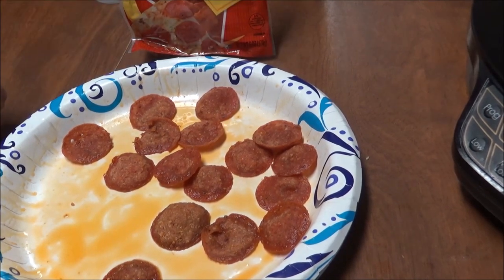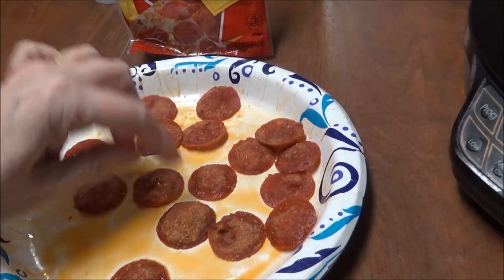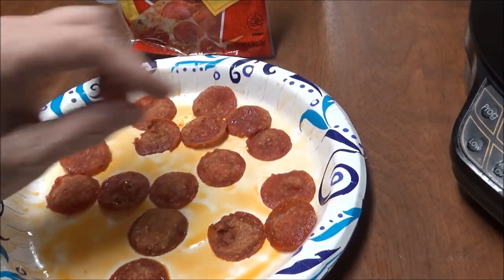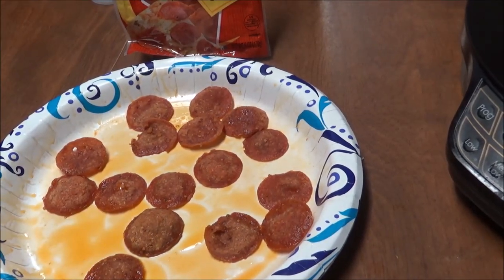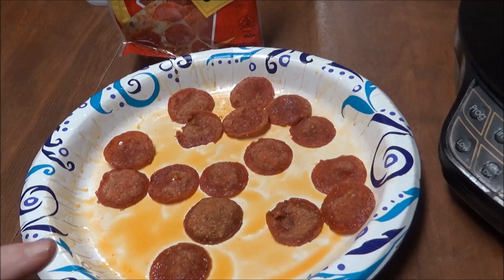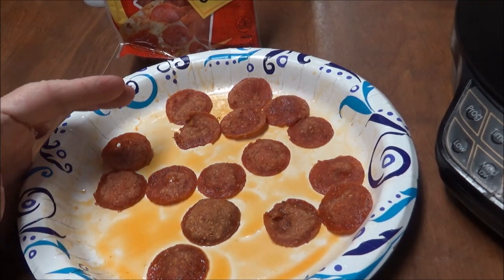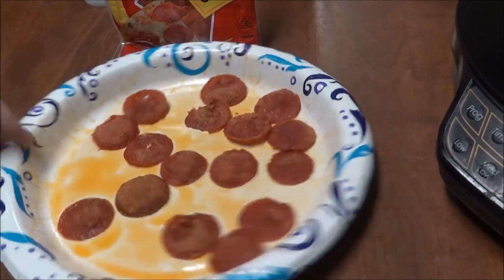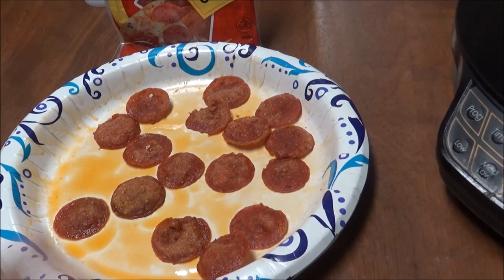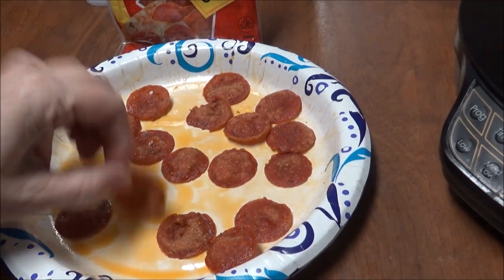I should be eating these. Sandy asked me the other day how my A1C was, but we're not going to worry about that. Anyway, this is a quick snack for you. It made about 16 pepperoni chips. Somewhere around 16 — 2 minutes and they're really, really crispy. Mmm mmm!